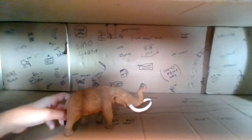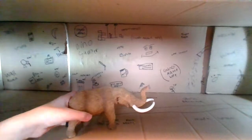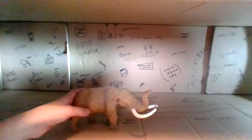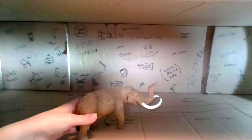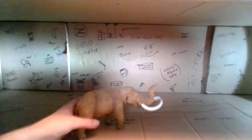Today we're going to be doing our first Safari Ltd figure review. This is their 2018 American Mastodon. I got this recording setup — it's not really a recording studio, it's more of a large box that I drew all over and slapped some flashlights through.